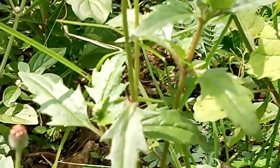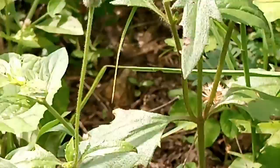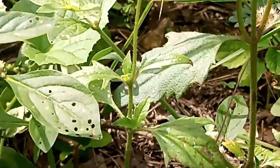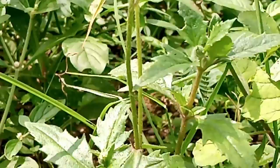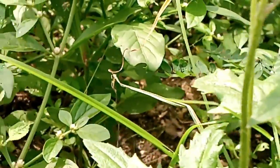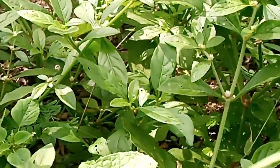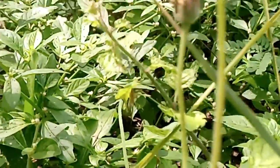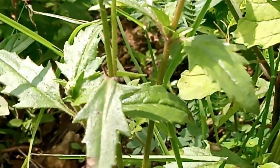The plant is also known as tridax daisy. The scientific name is Tridax procumbens; it belongs to the family Asteraceae, the older name being Compositae. The classification of this plant I will give in the description box. Commonly it grows as a weed, but it has many many health benefits.